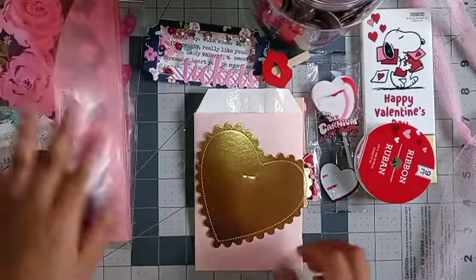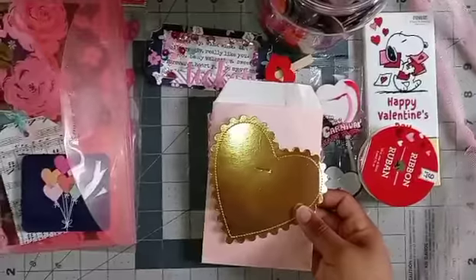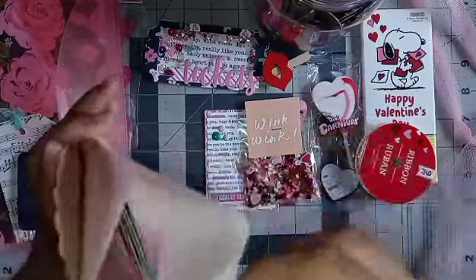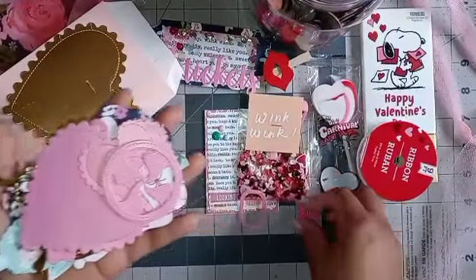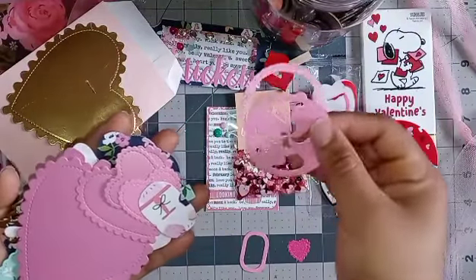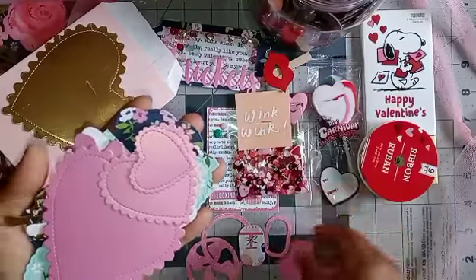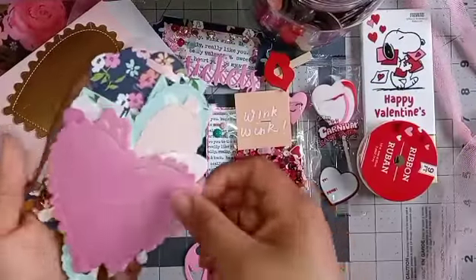On the last one are her die cuts. Here is a beautiful gold foil heart, and then inside the baggie — oh, all of her die cut pieces! There's a whole bunch of them: some hearts, and I think you can do a shaker with these. Then more heart pieces with beautiful paper that has a shimmer to it.